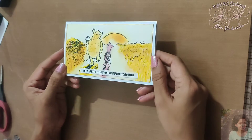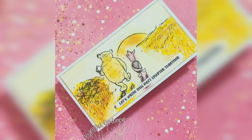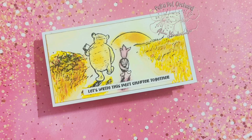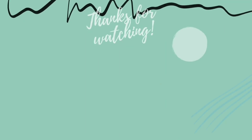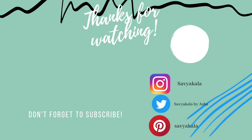Here is the final look of the card. If you watched till here, thank you for that. Don't forget to like and comment on the video. If you wish to receive future notifications please press the bell icon so that you will not miss my upcoming videos. If you haven't already subscribed to my channel please consider subscribing. Thank you for watching, see you in the next video.